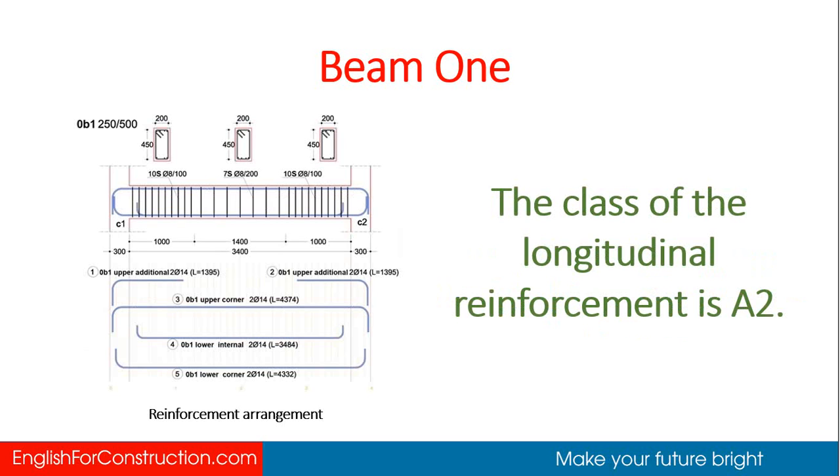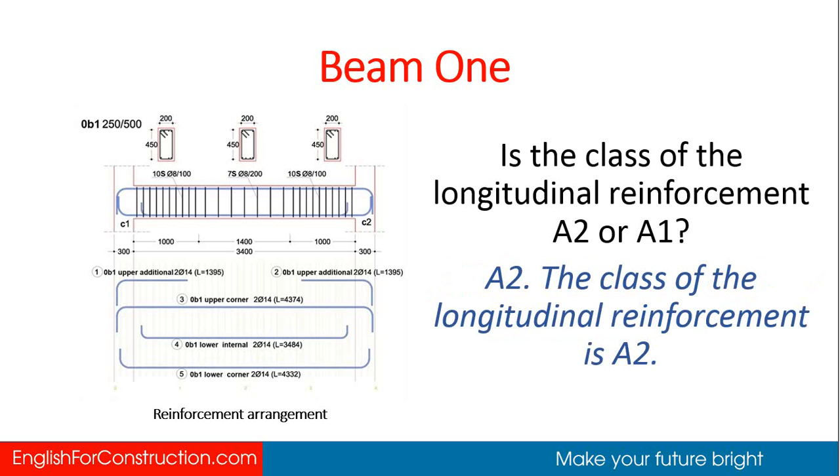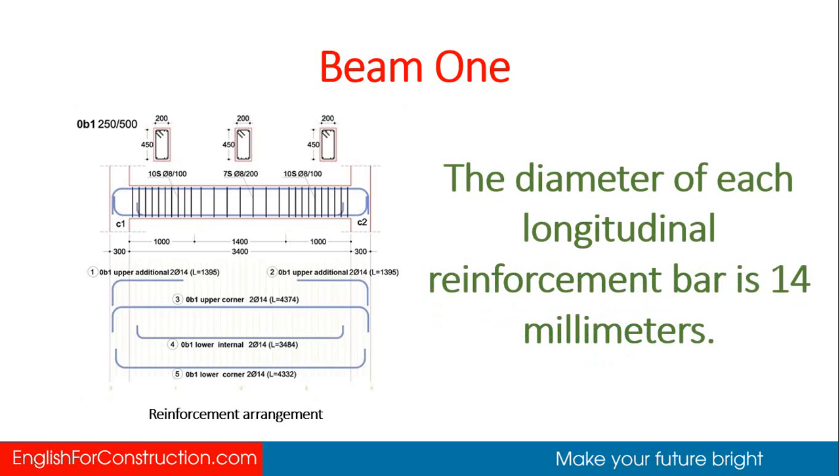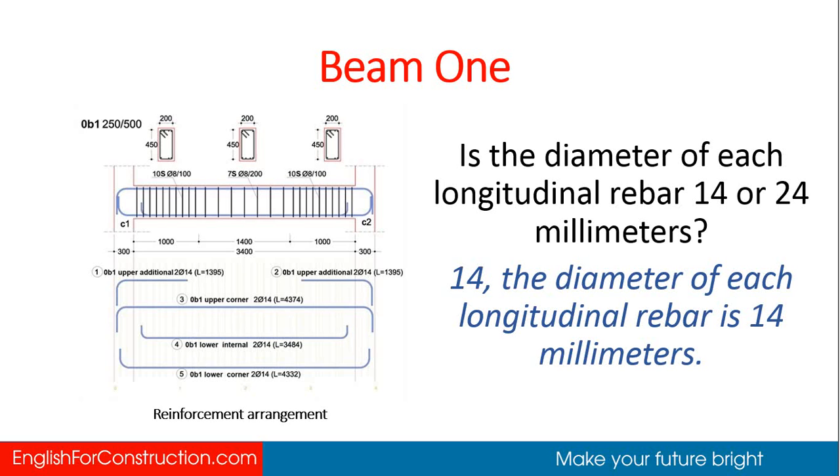The class of the longitudinal reinforcement is A2. What is the class of the longitudinal reinforcement? A2. Is it A2 or A1? A2 — the class of the longitudinal reinforcement is A2. The diameter of each longitudinal reinforcement bar is 14 mm. Is the diameter 14 or 24 mm? 14 mm.